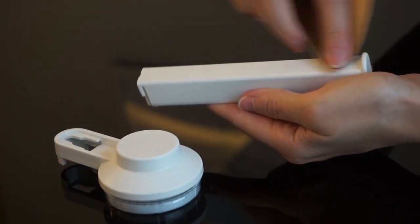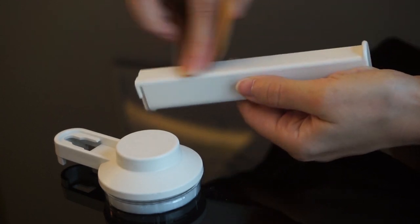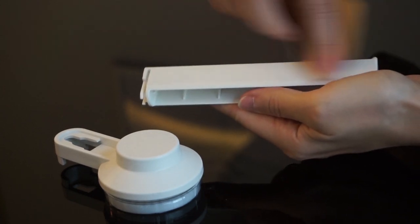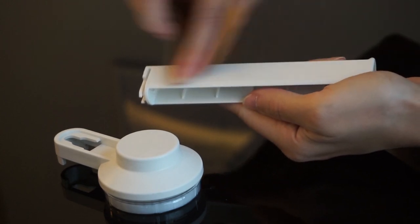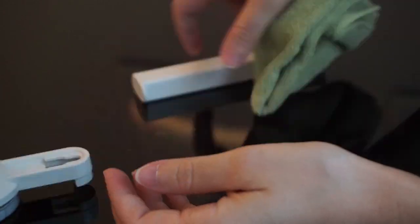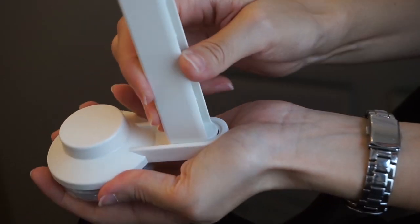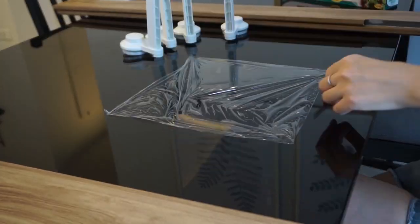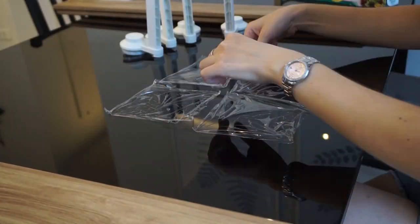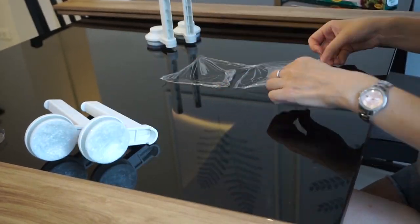The first thing I did was take some sandpaper and lightly sand all of the surfaces I would be spray painting, because this helps the spray paint stick to the plastic better. Then I took a microfiber cloth and wiped away all the dust. The next thing I did was cut some pieces of saran wrap to cover the suction cups so they wouldn't get any spray paint on them.